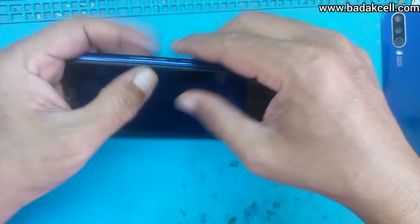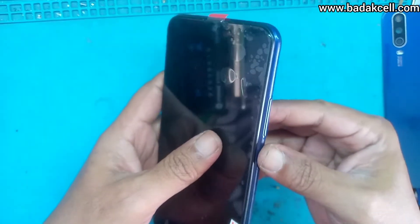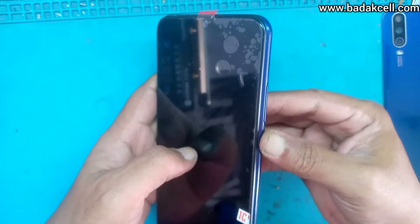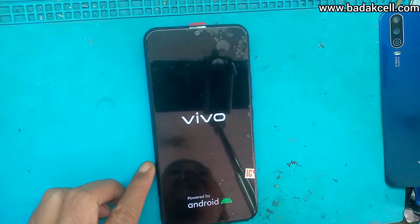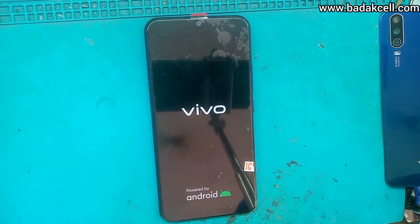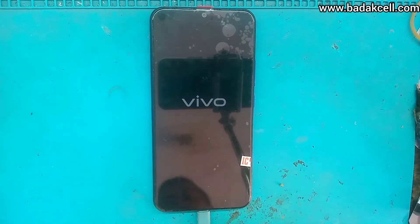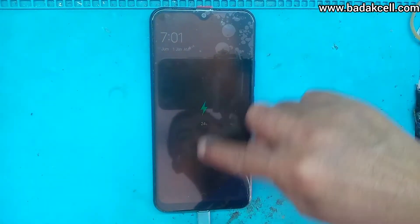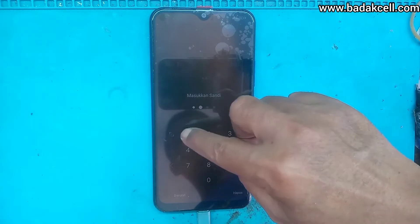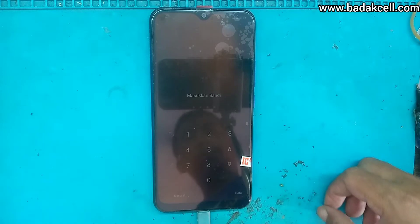Nanti kita akan rapikan kembali, kita lem. Coba kita hidupkan — nyalakan, tekan tombol power. Sudah menyalakan tampilan Pipo. Kita tunggu sampai benar-benar menuju ke menu aplikasi. LCD-nya sudah oke, sebelumnya sudah kita tes, tidak ada masalah. Kebetulan di sandi ini oke. Demikian tutorialnya, semoga bermanfaat.